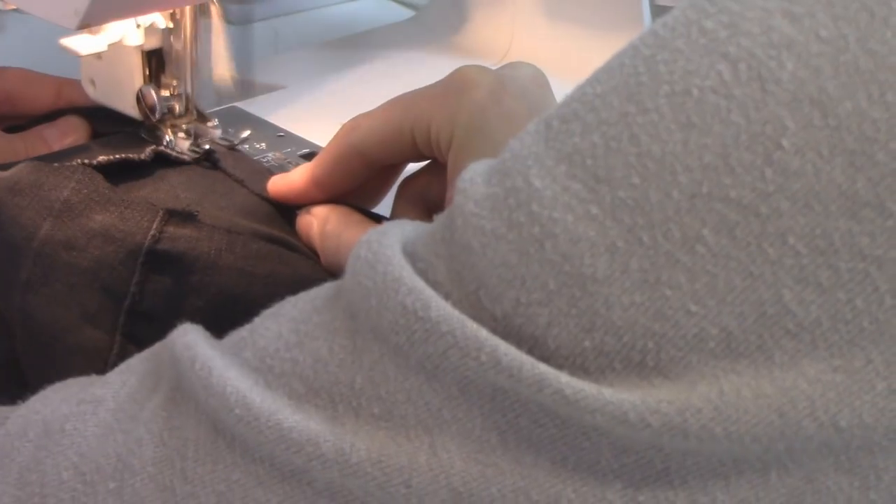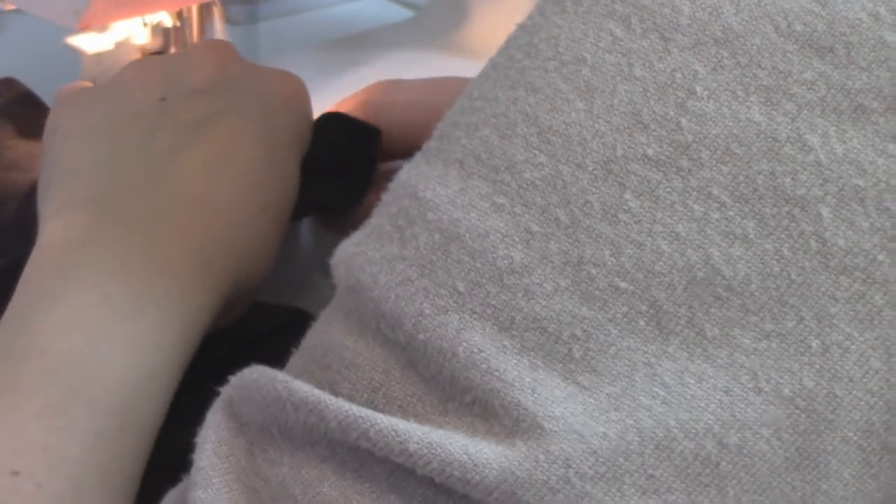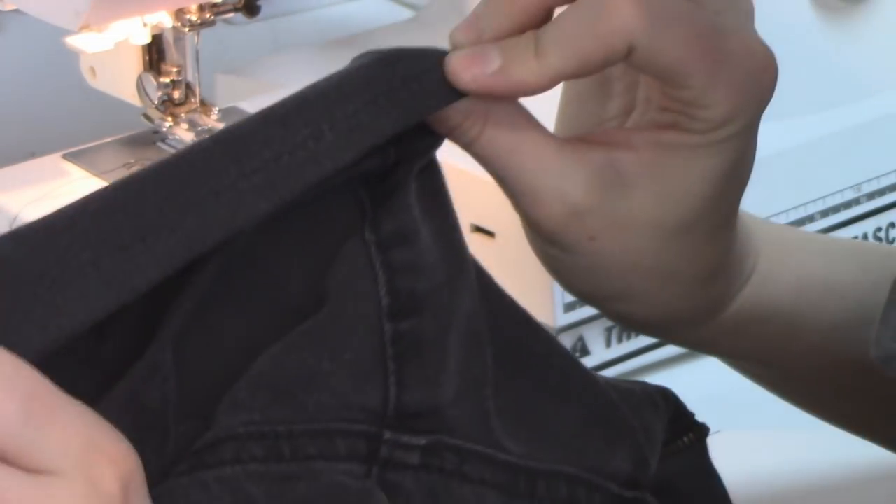For the second pair I'm sewing each edge one at a time - folding over once, stitching it down, keeping an even seam allowance, and then folding the second fold to hide the raw edge. It's going to be a little more neat. It is two rounds of sewing so it's a little more time consuming, but I think it gives a nice finished look. I also tucked that hem to the inside rather than the outside.